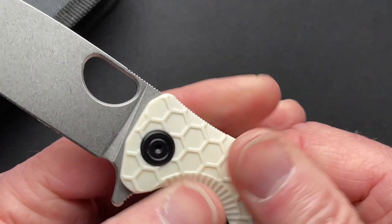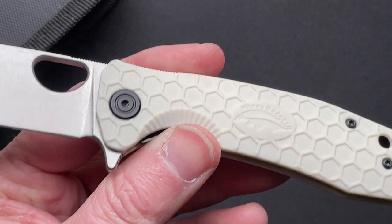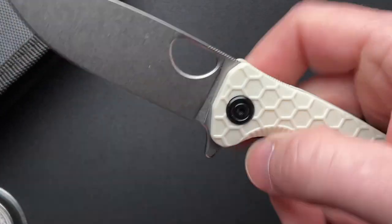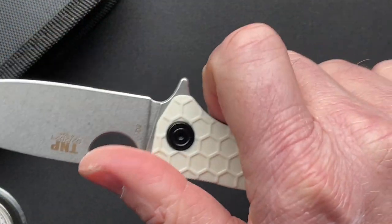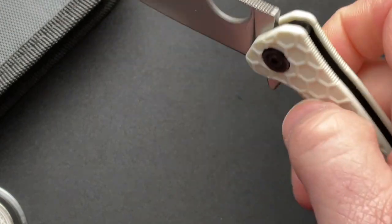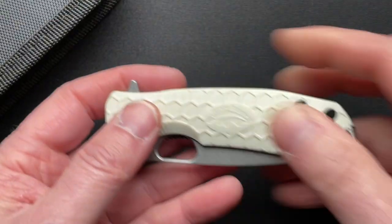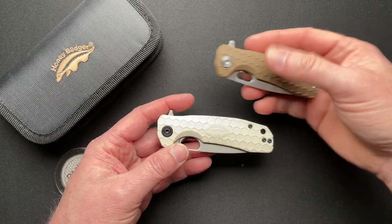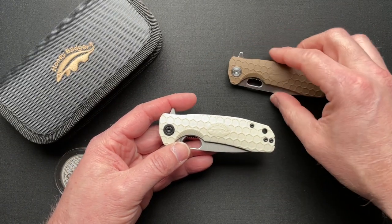Same FRN type of scales. But really overall, these are just super cool knives. I may need to order a medium and a large for myself — maybe this same color and just get three that are the same.